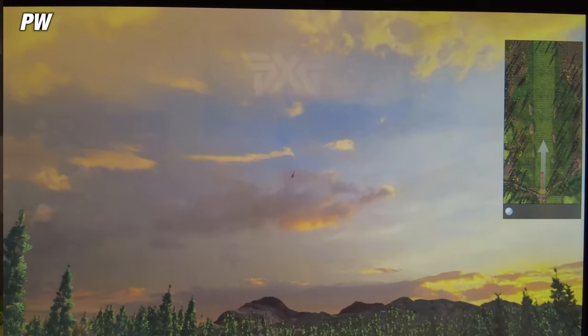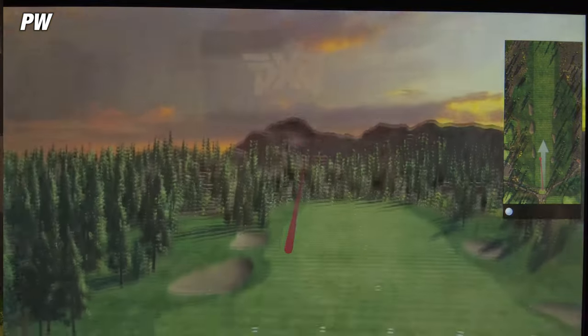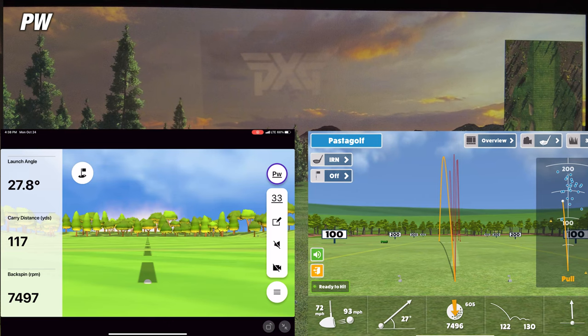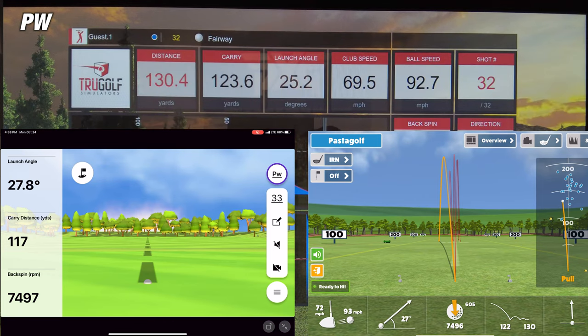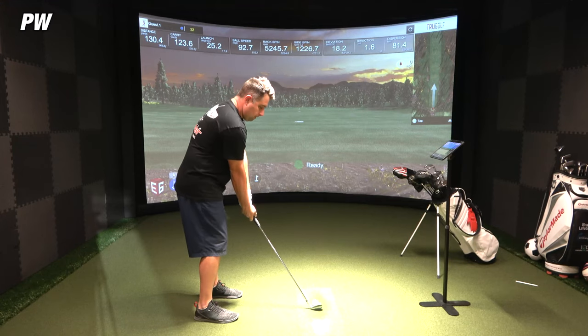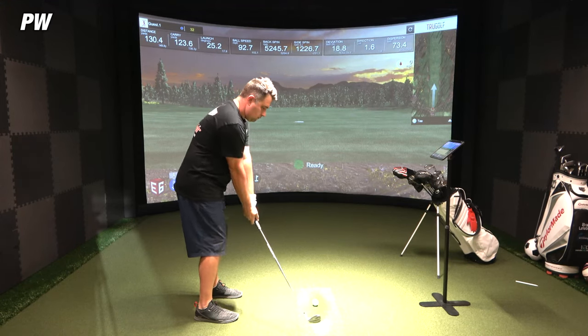On the second shot with the pitching wedge, the Awesome Golf app was showing a carry of 122 yards, while the simulator showed 123.6 yards — a difference of about 1.6 yards. The Garmin Golf app showed a carry of 117.5 yards, a difference of about 6.5 yards. So for this second shot, Awesome Golf takes it, being within less than 2 yards of the simulator while Garmin was off by about 6 yards.